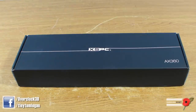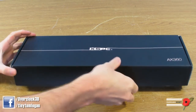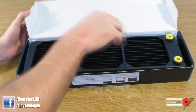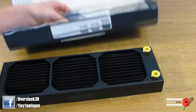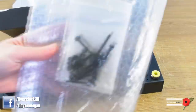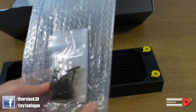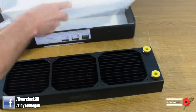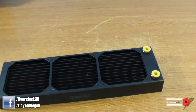Now the AX range is new — don't get the AX and the EX confused. I've already had this out to have a look. You do get a set of screws with it — you can see there are short screws and long screws. Don't ever get them mixed up; you'd be amazed how many people do. Anyway, let's move all the packaging out of the way to have a look at this rad.